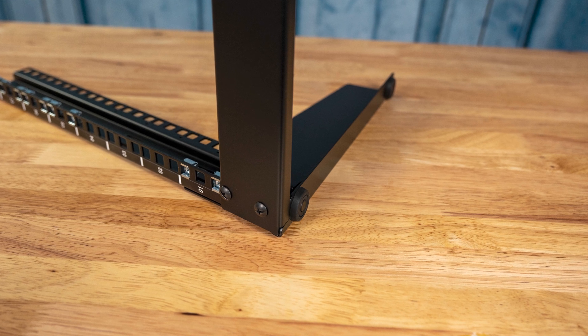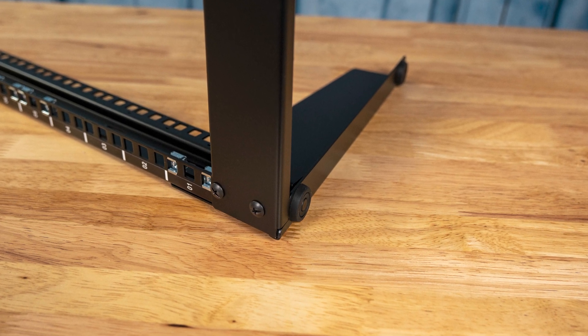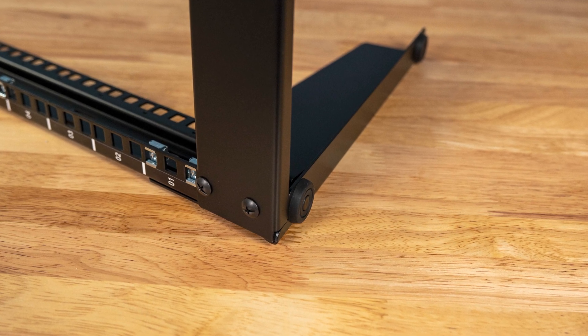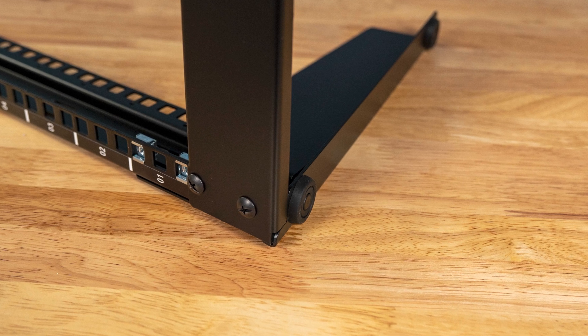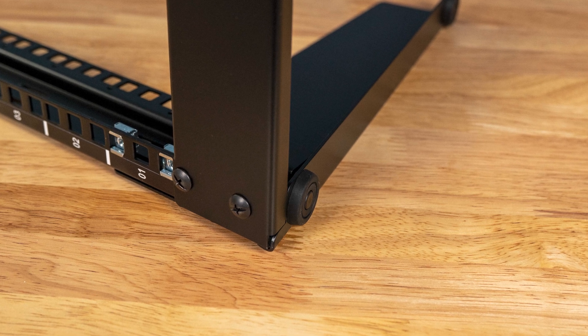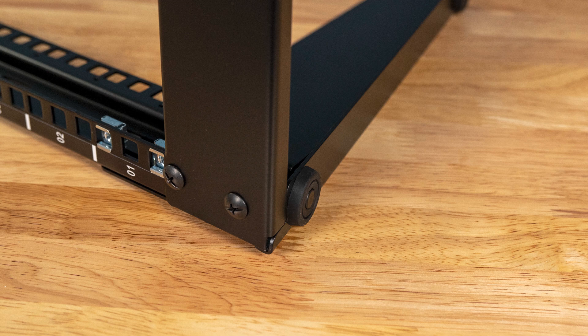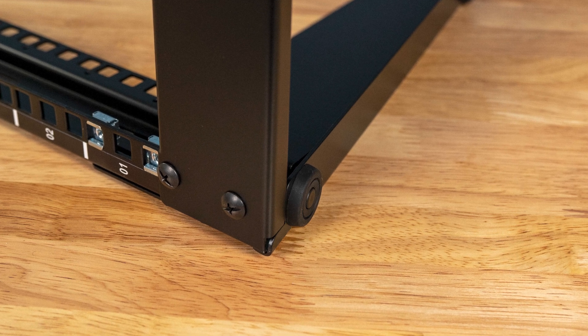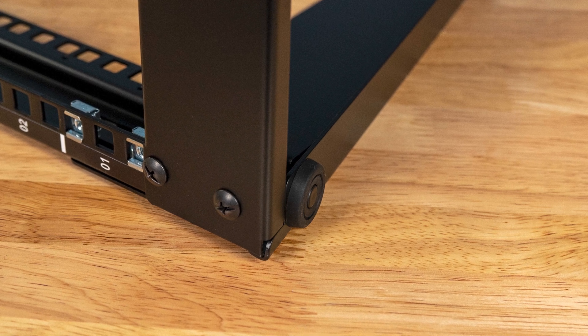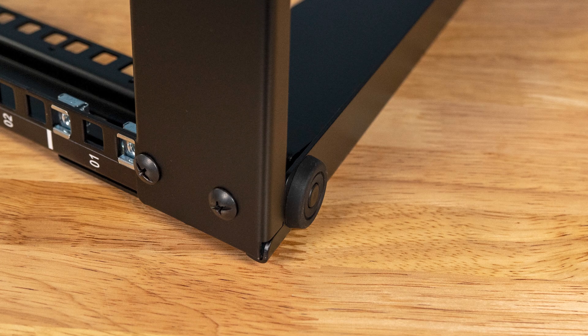Another small but nice touch is that the unit actually comes with rubber feet — four of them, you just pop them in. If you're going to put this rack on a hardwood floor, a desk, or anywhere that could get damaged by a steel frame moving around, these rubber feet really help. They're solid, fairly large, and we really like this design. The other option is you can skip the rubber feet and actually screw the rack down using those same holes, which provides a lot of mounting flexibility, especially if you need to go mobile with a small amount of rack space.